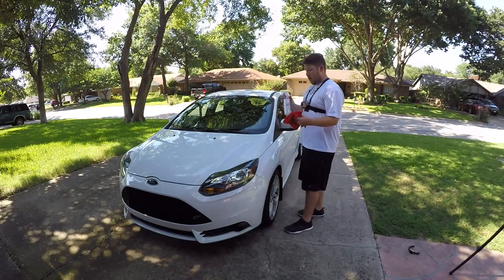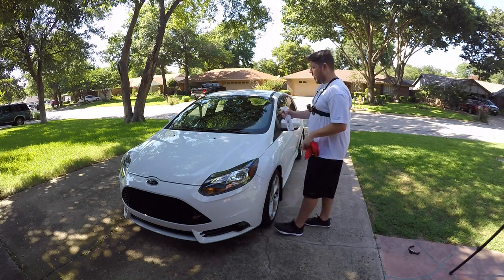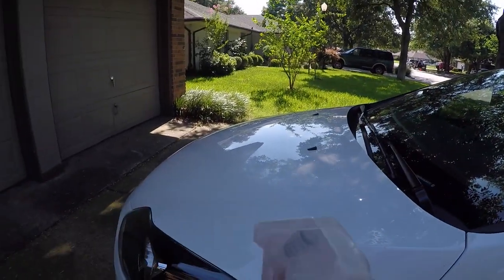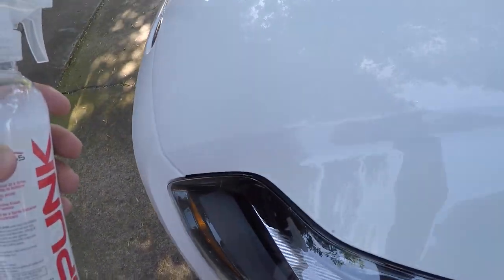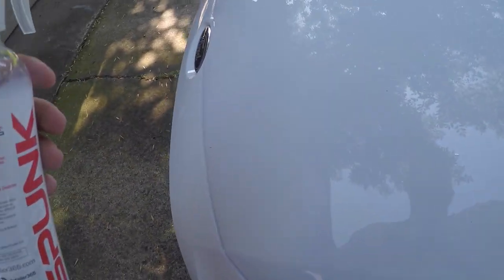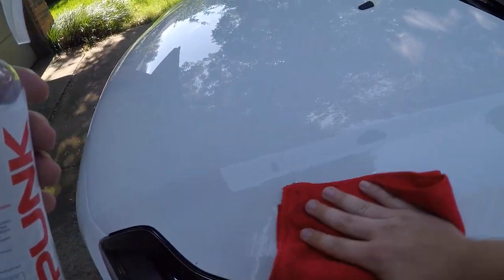Now that you're ready to use your quick detailer, you want to have your towel in a manageable size, turn the position to on, and we're ready to go. We're going to simply spray a light dusting over the car, take our quick detail rag, and just slightly wipe. We're not going to use a whole lot of pressure — just smooth wiping back and forth. It's going to haze a little, and then you're going to use the towel to come back over.